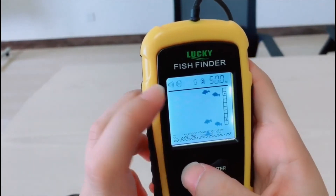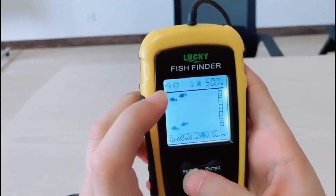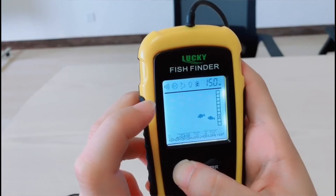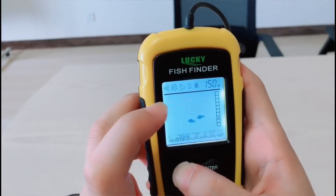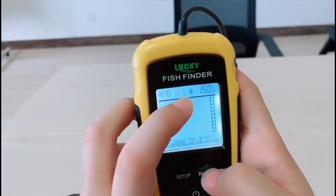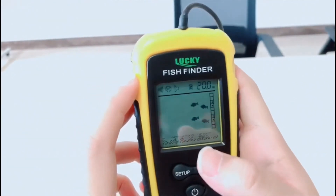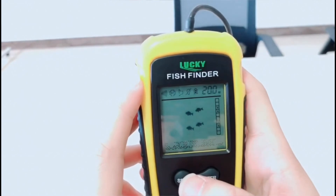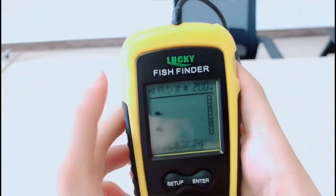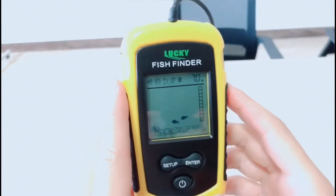Another function is the fishing alarm. When fish appear on the sonar, the device will alert you. Next, you can see the backlight is on right now. When you close the light, the backlight disappears. It's very useful when you go fishing at night. And the last function shows the battery power. Overall, the operation is very simple. Thank you.